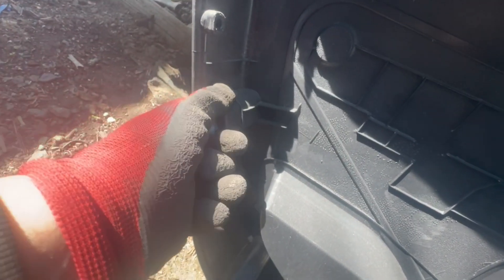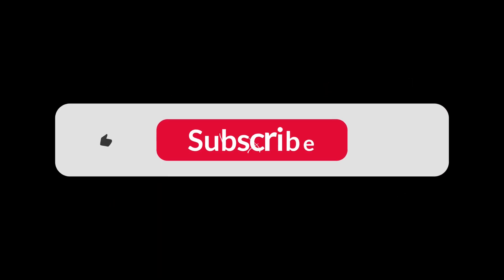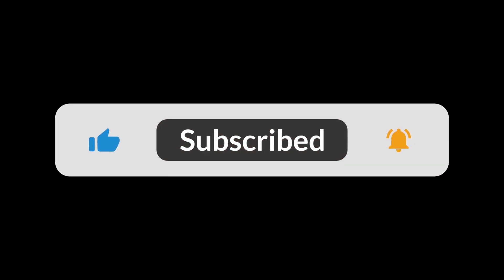Thank you for watching. I hope you found this video helpful. Please don't forget to like, comment and subscribe — support the channel and we'll see you in upcoming videos.